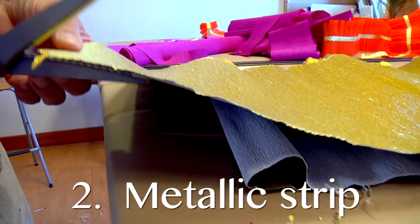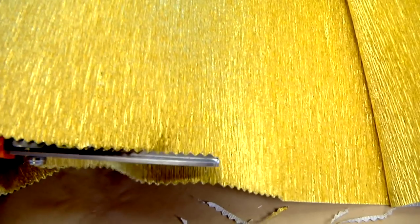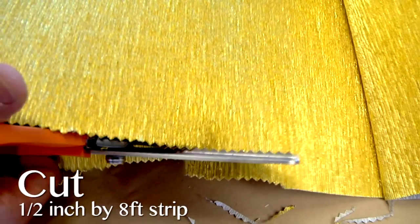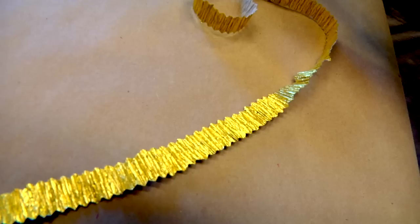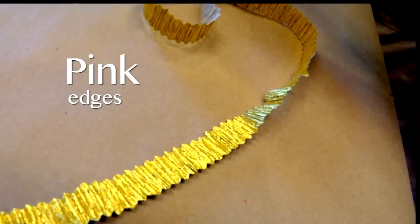Step 2. Take your aluminum crepe paper and use your pinking shears to cut a one-half inch wide by eight foot strip. Make sure your strip is pinked on both the top and bottom edge.